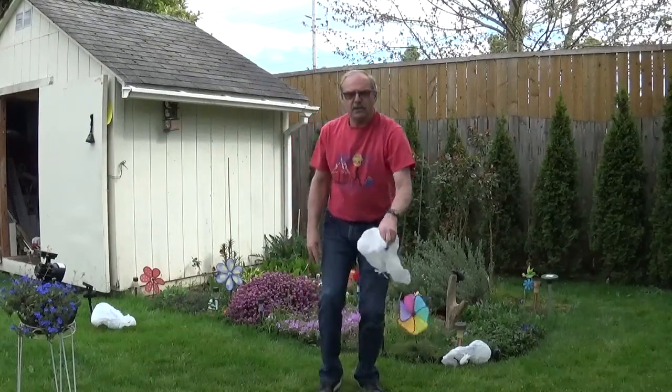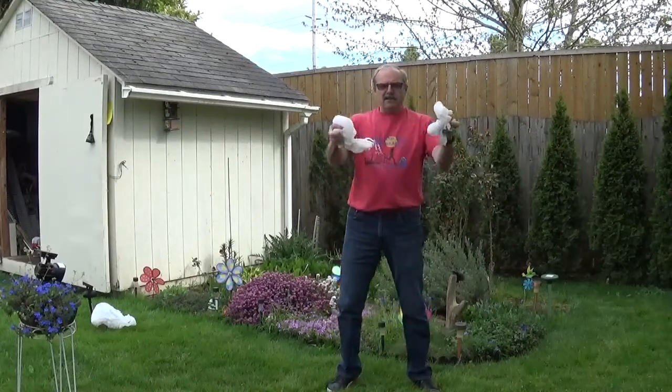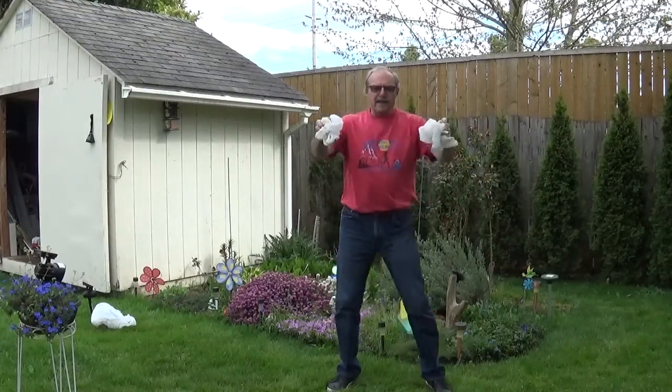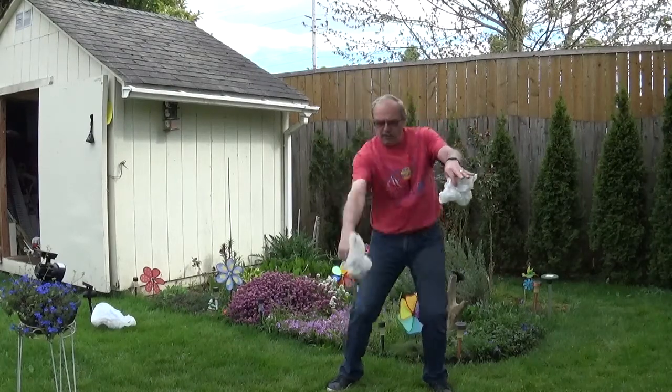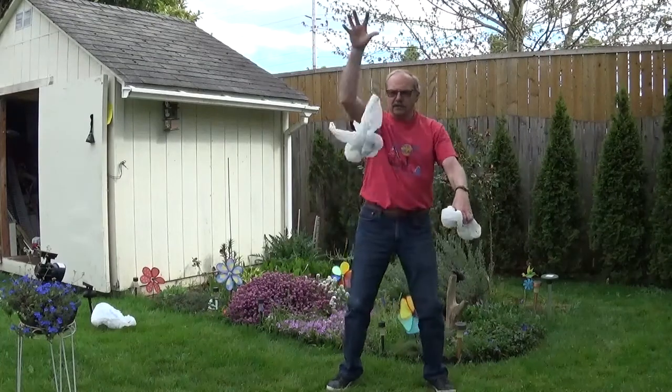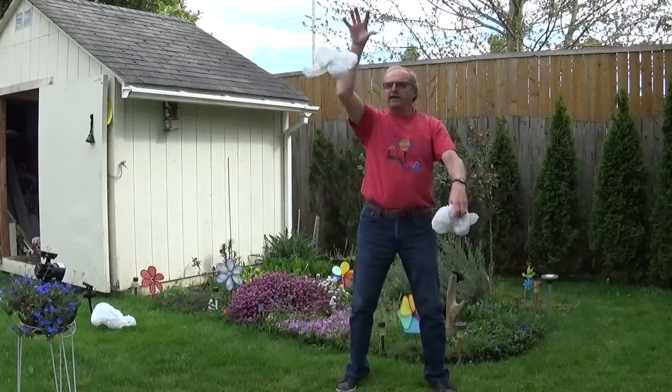Once you get comfortable doing that, you take the second bag. Same thing with the second bag. Now you're going to go one at a time. Put your hands up, open, catch, open, catch — so right, catch, left, catch. Then you toss them: right toss, left toss, right toss, left toss. Notice you're always swiping down to catch it — right swipe, left swipe.